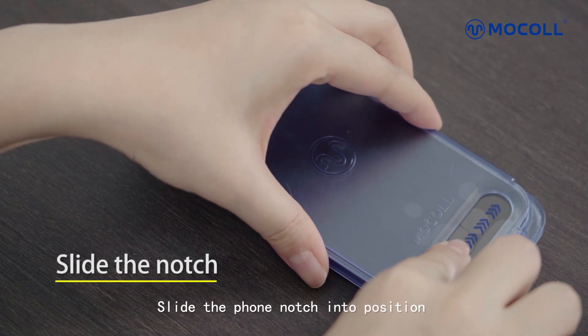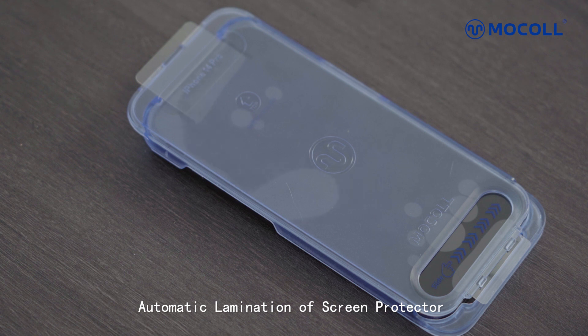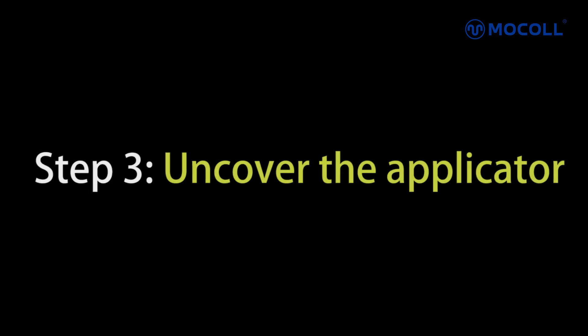Slide the phone notch into position and leave for 5 seconds. Automatic lamination of the screen protector will occur, finishing the process of bubble removal.